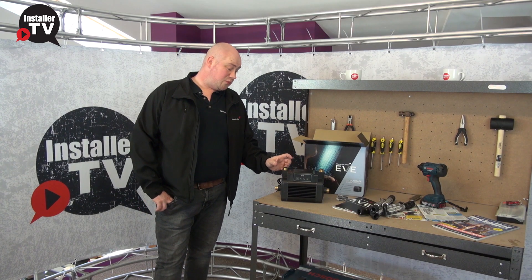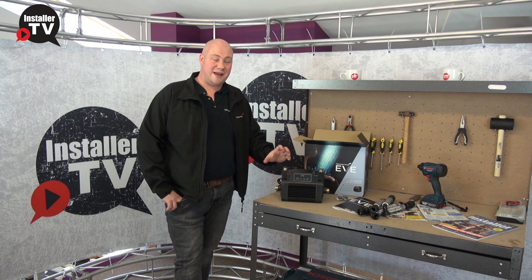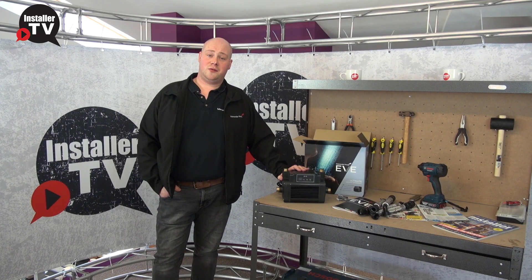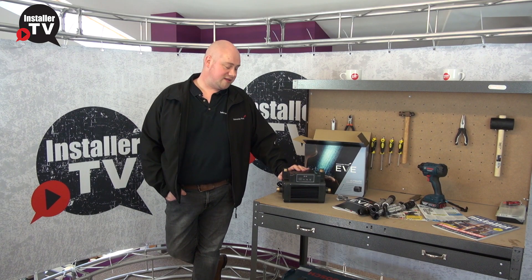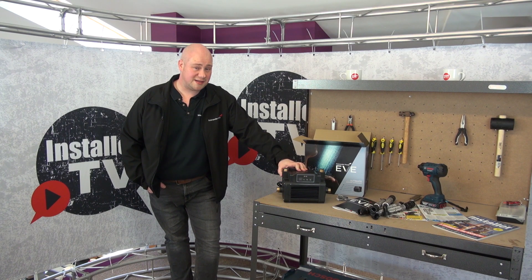With EVE, we've introduced brass connections. We know a lot of plumbers prefer to connect onto brass, and it reduces any risk of cross-threading that could happen with plastic connections. For more information, you can follow us on social media or visit us at salamanderpumps.co.uk, where you'll also find a where-to-buy section on the website.